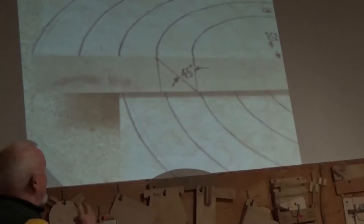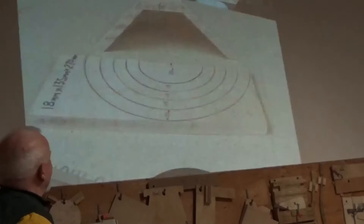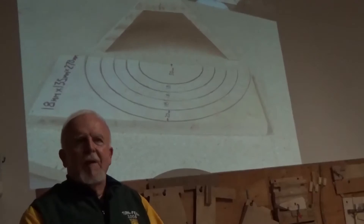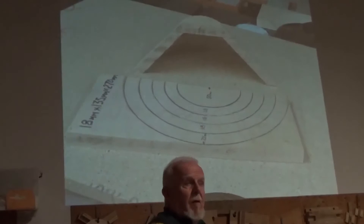Then you just start cutting out — I'm cutting out the inside. That's what you're left with. One of the things the Englishman taught me is the power of hot melt glue. I put a face plate onto a piece of MDF, turned it round, and marked some concentric circles on it with a pencil. Once I've got it glued together I center it on that face plate and I put hot melt glue — not all the way around, just on spots — and it really holds it on the face plate.